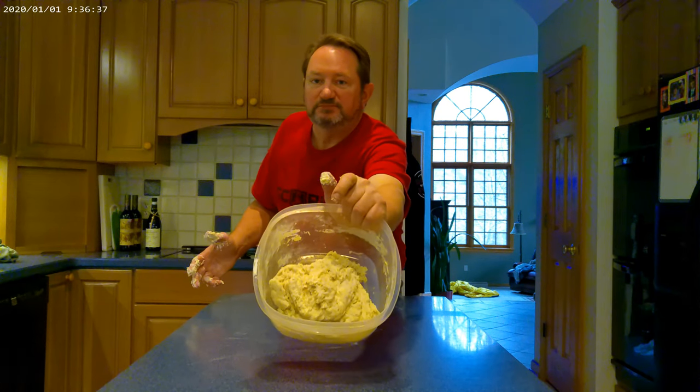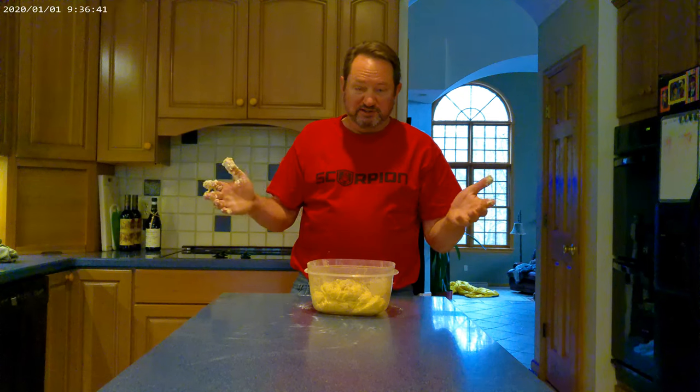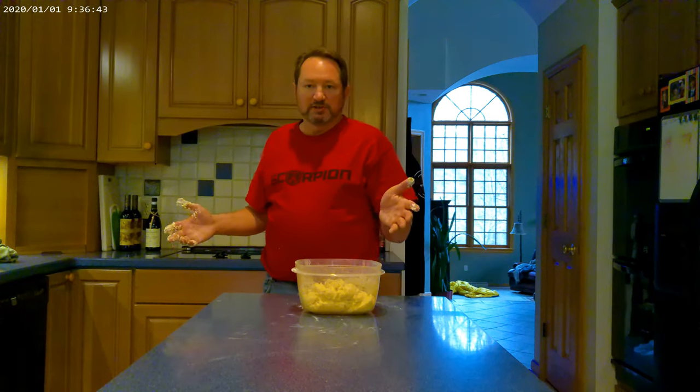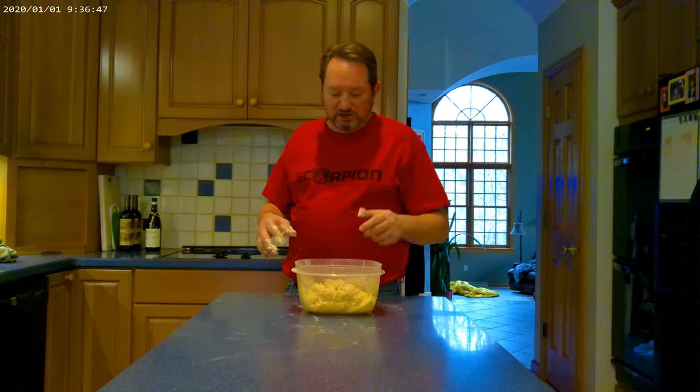And that's what it looks like — just a bunch of dough. Your fingers are going to be all sticky, but that's okay. In 20 minutes we'll come back and knead it into one big dough ball, and then that's basically it. We'll be back.